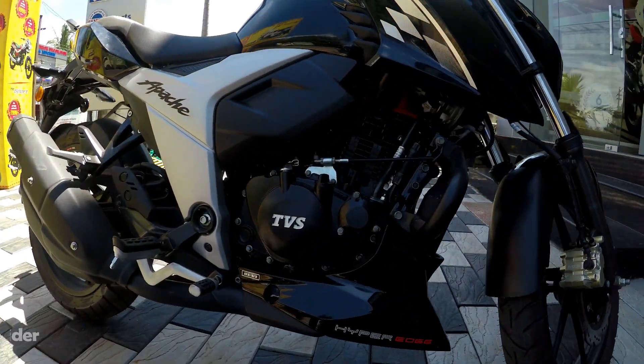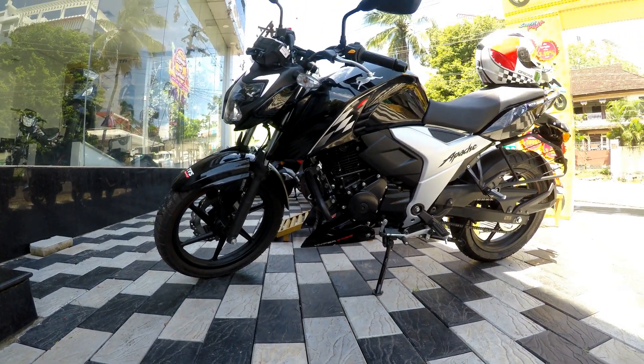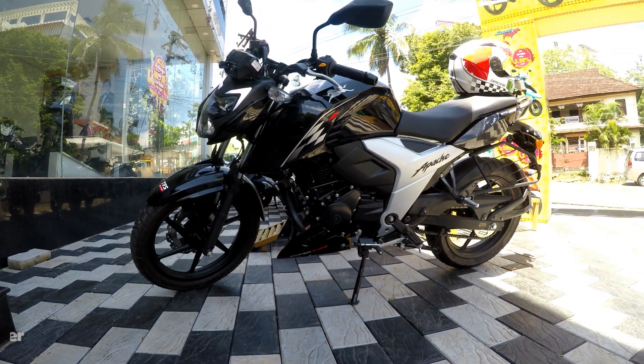Hi guys, welcome back to my channel. Let's review the TVS Apache 160 4V BS6 model.